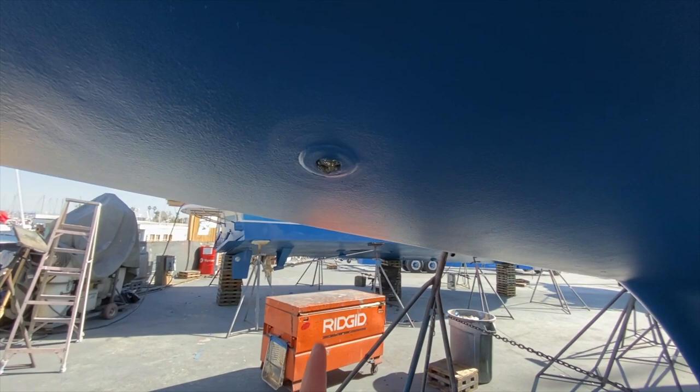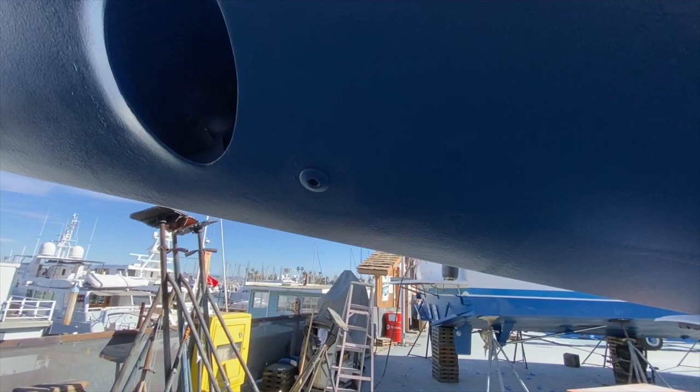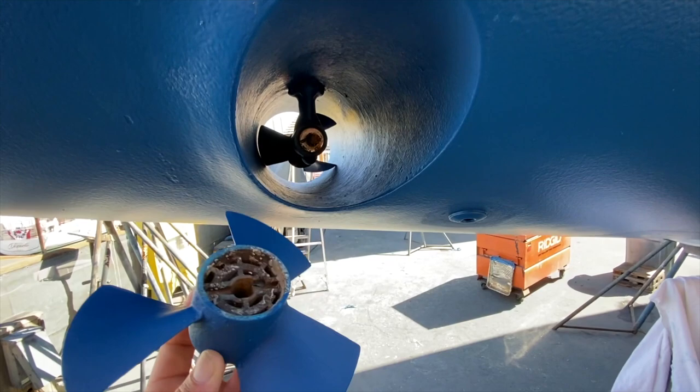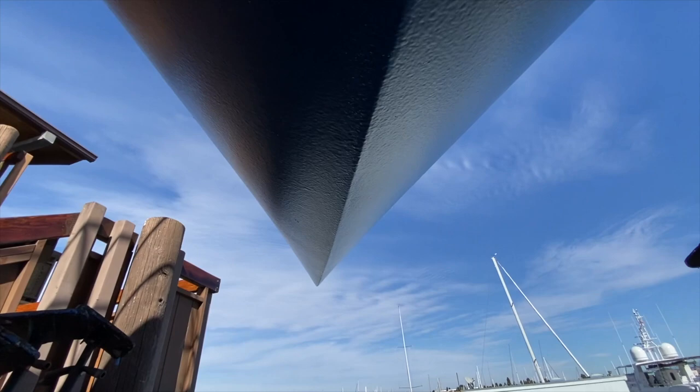Moving forward, we have the speed transducer — this spins and gives the instrumentation the vessel speed. Further up forward is the bow thruster, which has two three-blade props. They've taken the props off so they can access and paint the entire area, and then will be putting the props back on. I can't say enough about Shelter Island Boatyard — they do a really nice job.